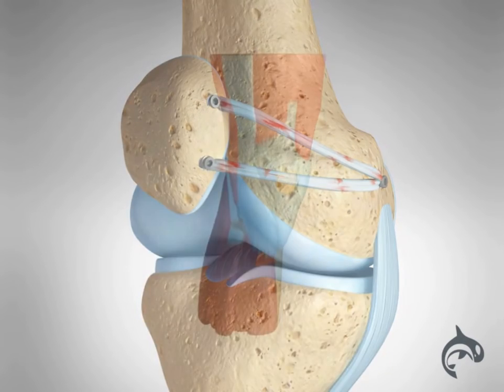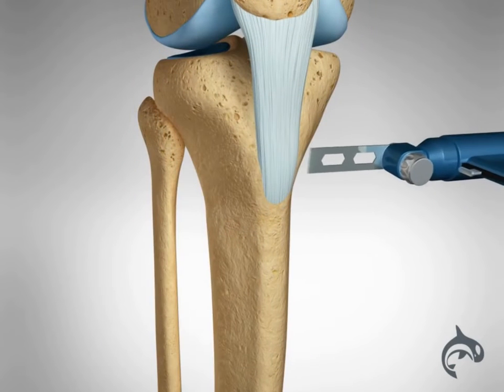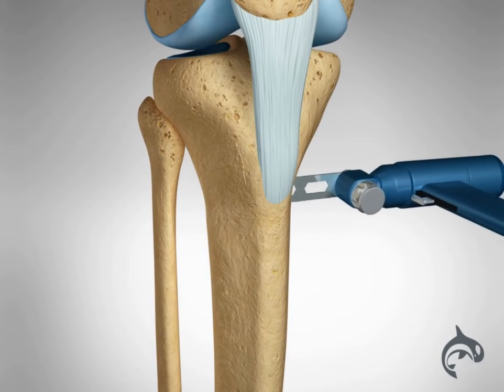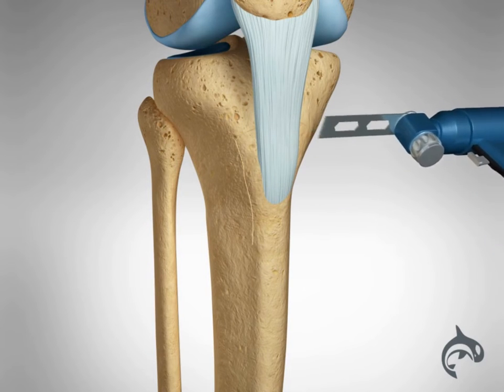In a small group of patients, additional operations may be required to assist in stabilizing the patella. A tibial tubercle osteotomy is performed to change the insertion point of the patella tendon on the tibia.